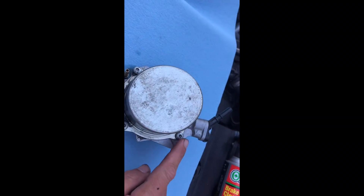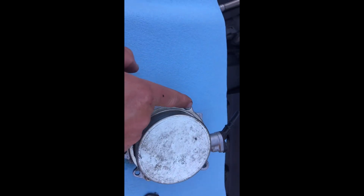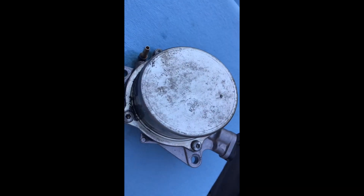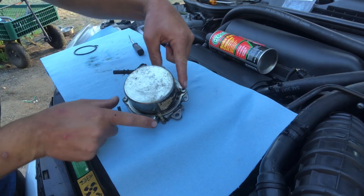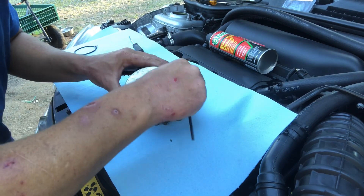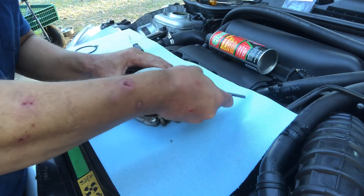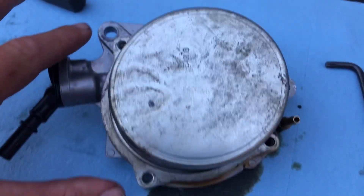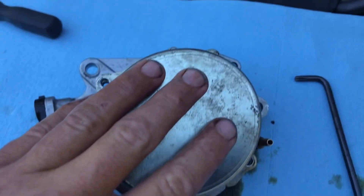You're going to want to spray some penetrating oil on all these T25 bolts right here, and let the penetrating oil get a chance to soak in before you loosen them. Once you've broken these T25s loose, go ahead and unscrew them — there are four of them — then pull this cap off.